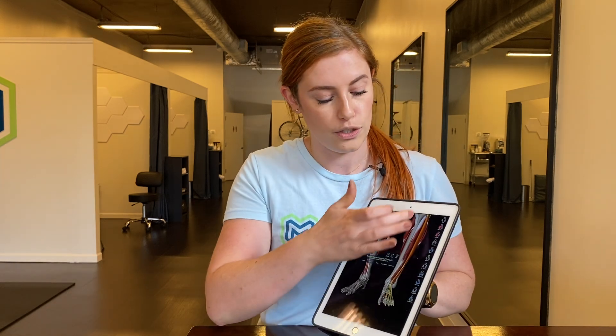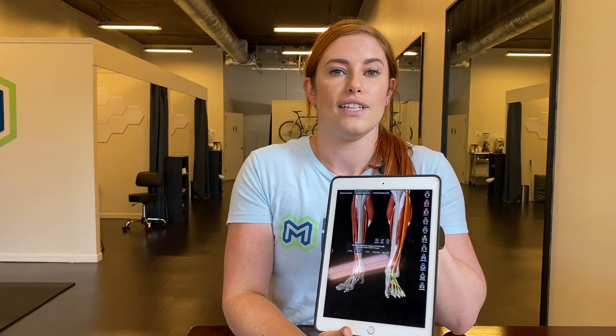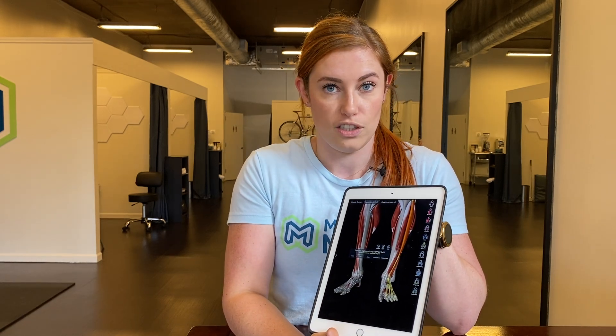With a shin splint, the main diagnostic indicator is that you'll feel it up and down, usually the entire length of the shin. The typical rule of thumb is that it's greater than five centimeters in length. So the number one thing to look for is: is the discomfort broad and all the way up and down the shin, or is it point tender and very specific? For shin splints, that's the first indicator.